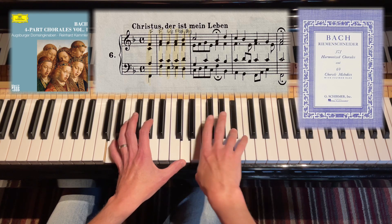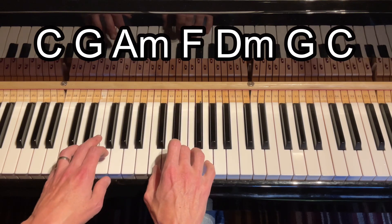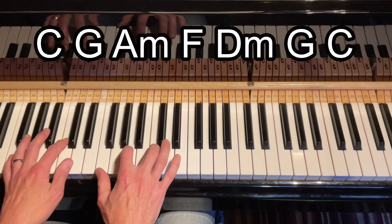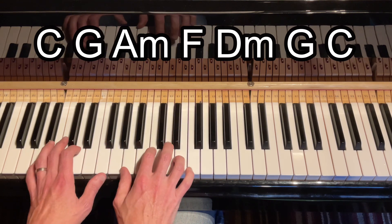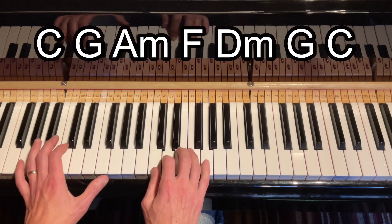I picked this example because it's in the same key as Goodbye Yellow Brick Road. So let's say we have the chord progression of C, G, A minor, F, D minor, G, C. So C, G, A minor, F, D minor, G, and then C.